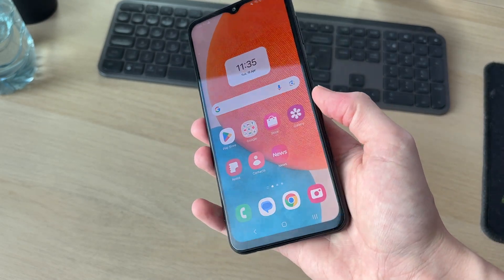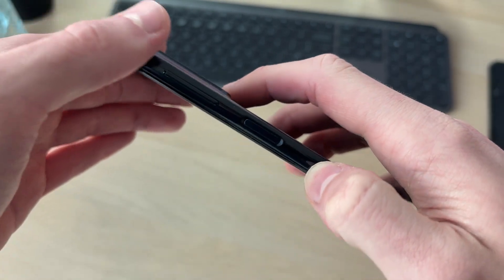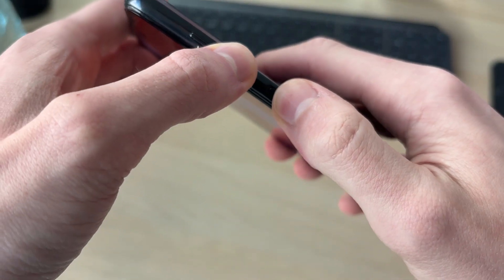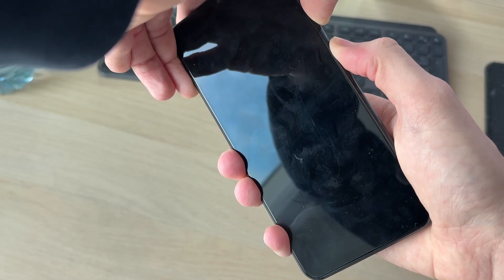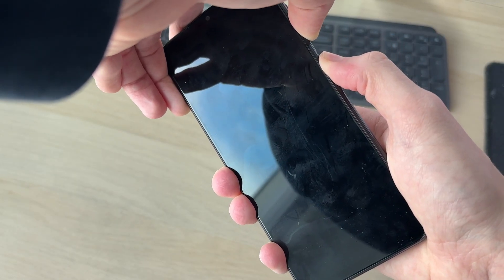What you need to do is come onto the side of your device and find the power button and the volume down button. Now we're going to start holding these down together like so. Keep this held down — your phone screen is going to go black, as you can see. Just keep these held down.